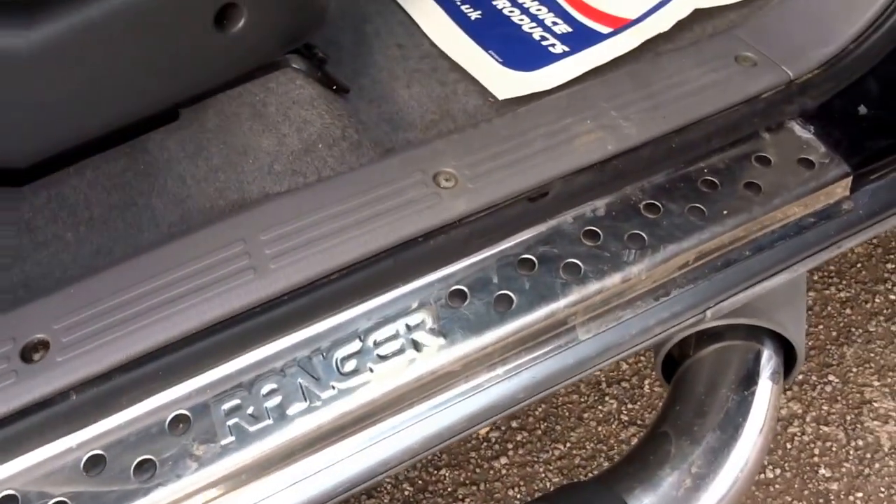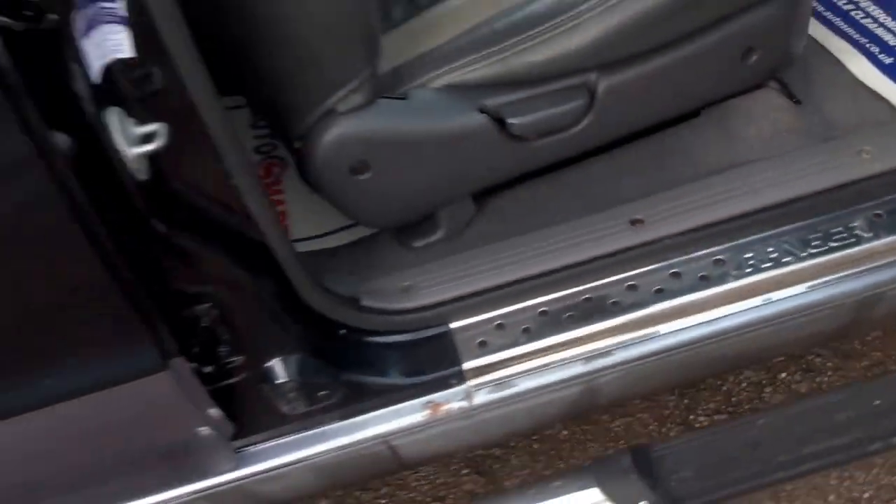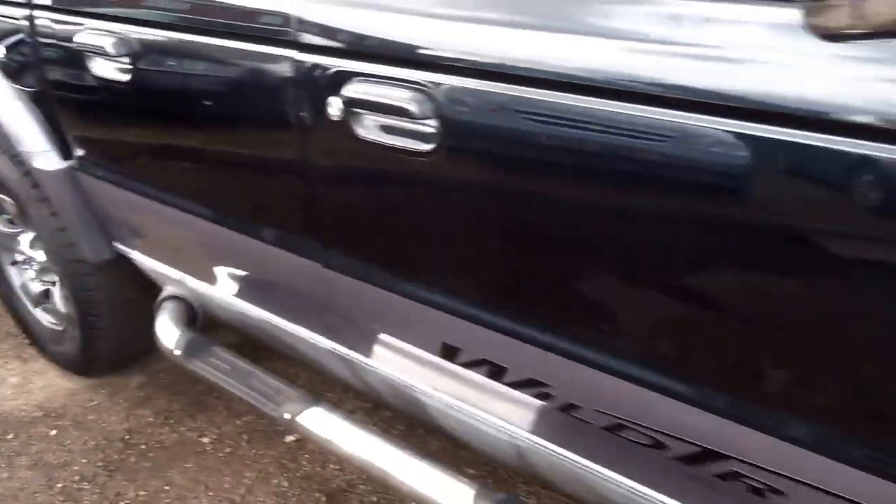There are nice chrome scuff plates as you get into the car, just reminding you that you are in a Ford Ranger. All the tyres look good on this car with lots of tread left on those.